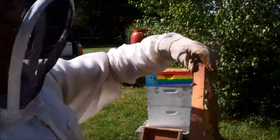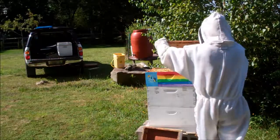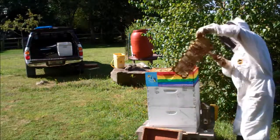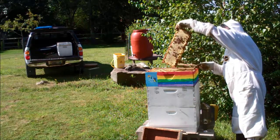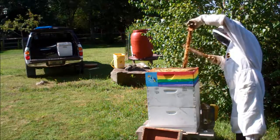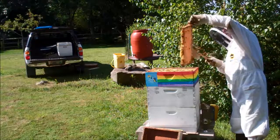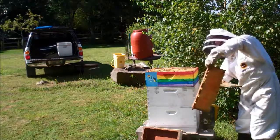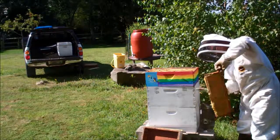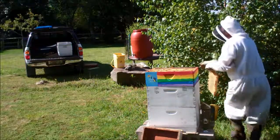Shake the bees, brush them, put them in the cooler. Use the foxtail, swipe them off — that's where they get upset. Try to get as many off. Never get them all. Good.